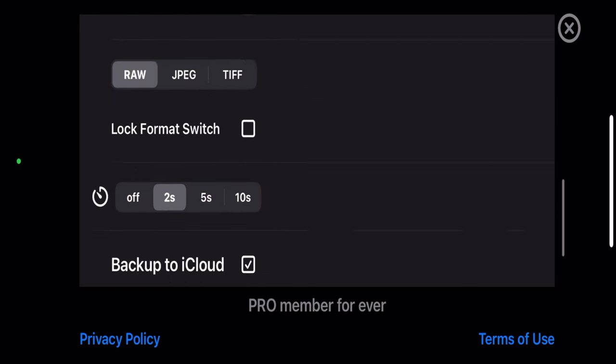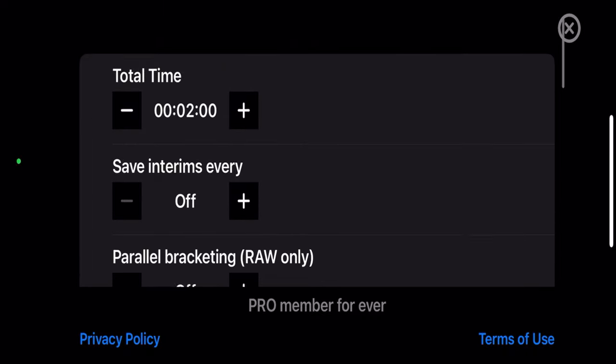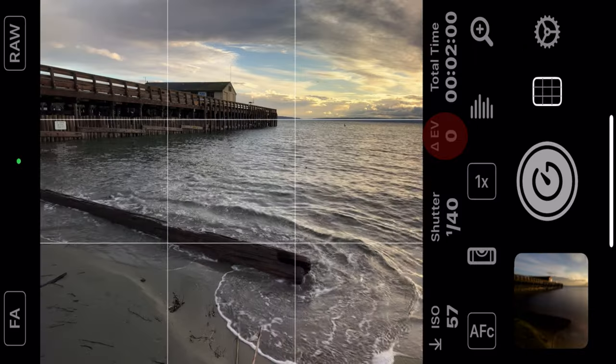The next thing we're going to want to do is set a timer, because even a vibration on the phone is going to mess up your image. So we're going to set a two-second timer, then click the X in the upper right-hand corner and get out of here.